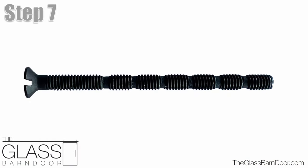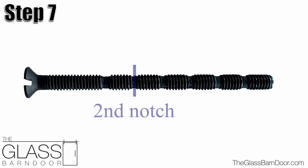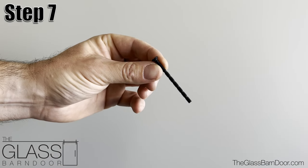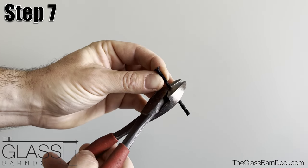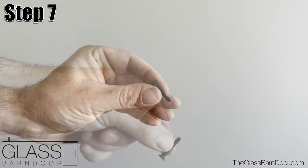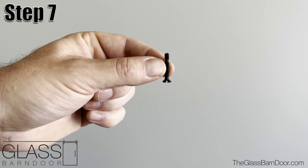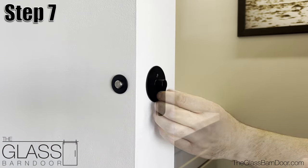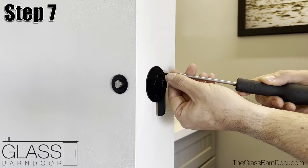Step 7: Our manufacturer provides extra long trim screws for varying applications. For our application, we will need to cut these down at the second notch from the head of the screw. You can do this with a pair of heavy duty wire or even bolt cutters. Now we can insert the trim and fasten to the jamb with the screws until the trim is tight against the wall surface.